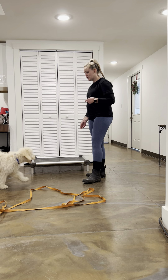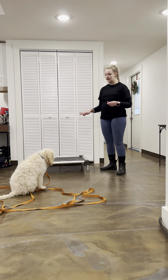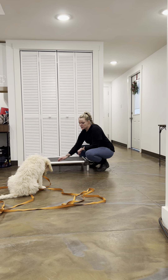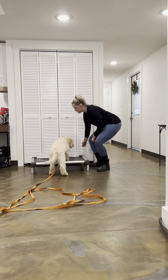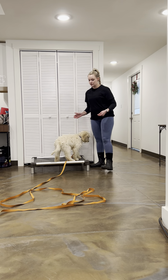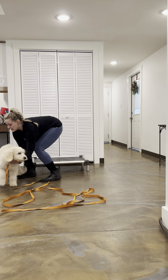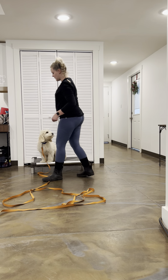Just to get him a little engaged, I'll give him a treat. We're going to work on place now — I'm going to get him on his bed. Because he's a little more tired, we're going to take it back a step. Usually I can just lead him to the bed. When he goes to step off, I say 'uh-uh,' stop him, and put him right back on the bed. Then I say 'place' and start over with that place command again.